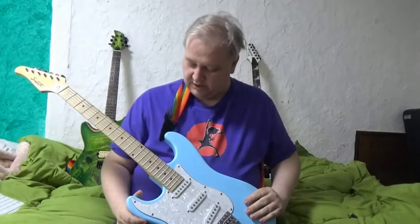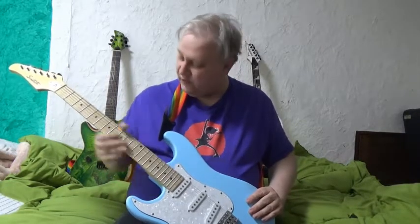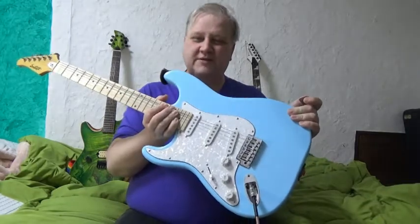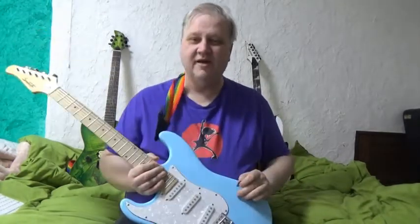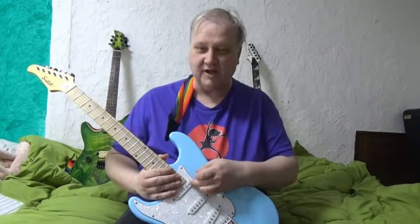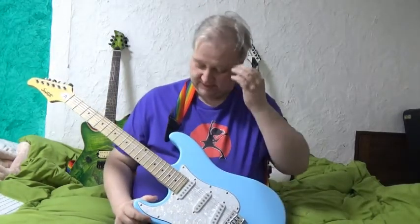Another quality control issue: I think the frets were done really nicely — no fret sprout. But another problem is that there are tiny little metal filings around the pickups, like somebody used steel wool on the frets and didn't cover the pickups. They're really hard to get off because they're metallic and don't want to come off. But I'm probably going to replace the pickups anyway, so that's okay.